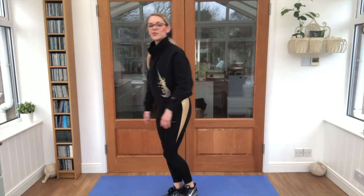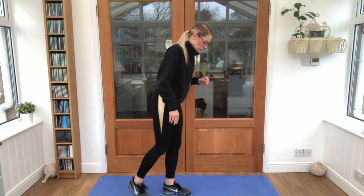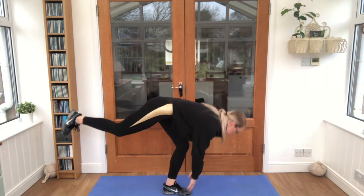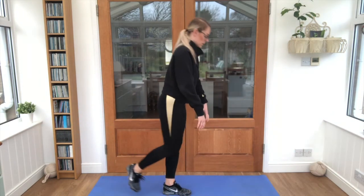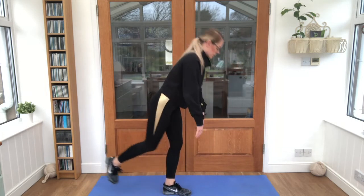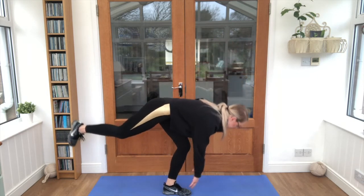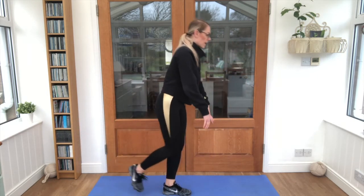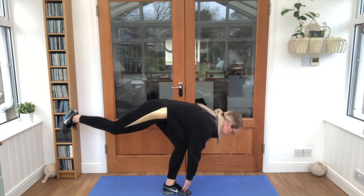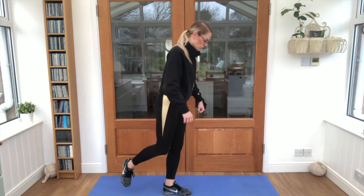Brilliant stuff, good job! Give that leg a shake. Let's try it all on the other side — one foot up. Let's try one more.